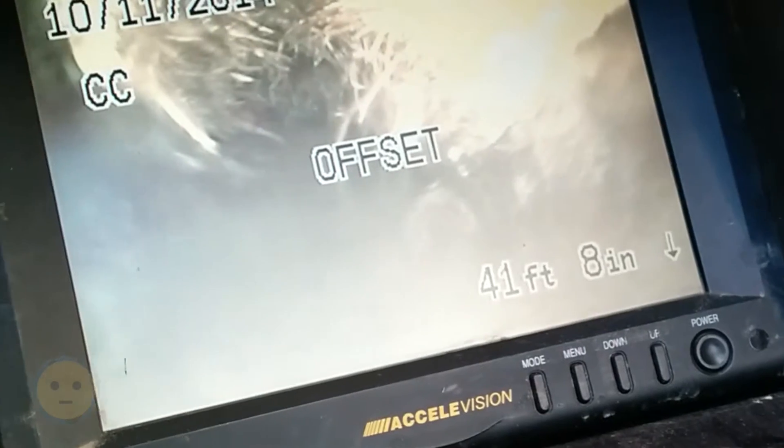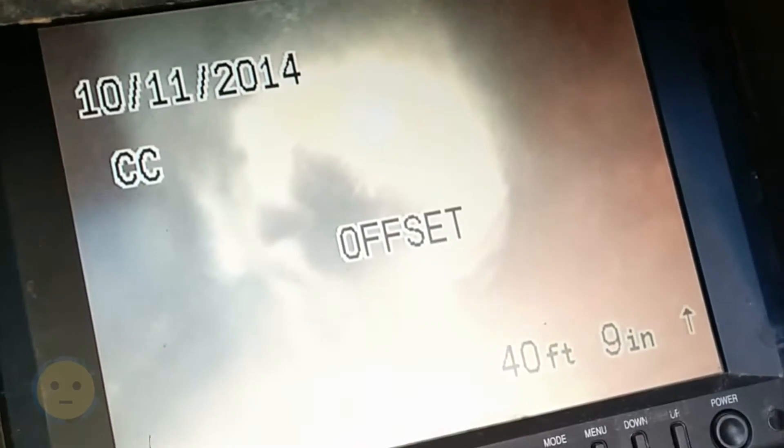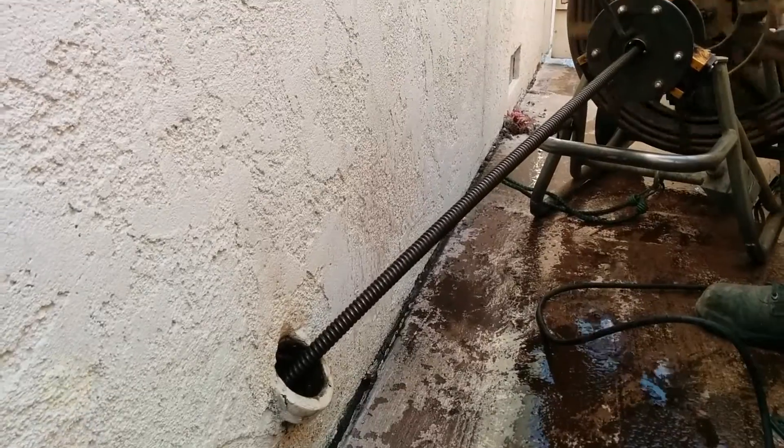See, there's a video camera at the end of that, at 41 feet. We found some roots. There were three little sections — after doing this video rooter thing that a lot of companies will do to just show you where the roots are before they give you an estimate.